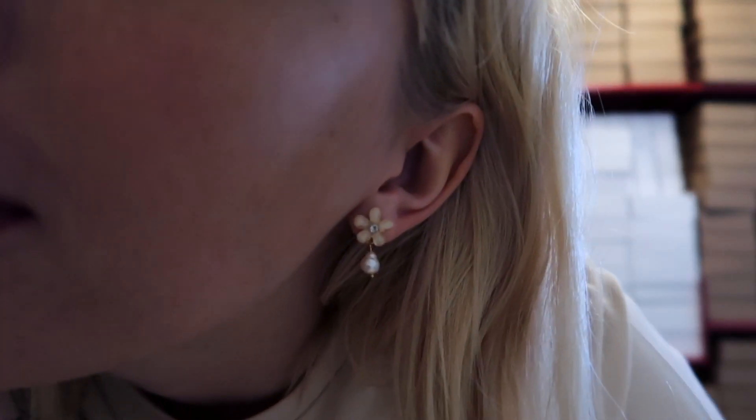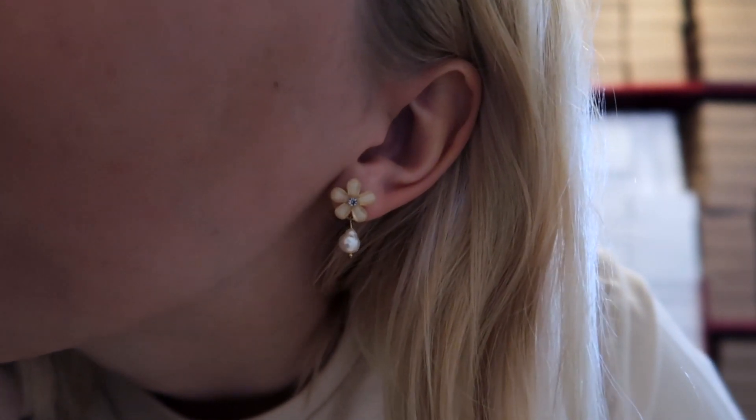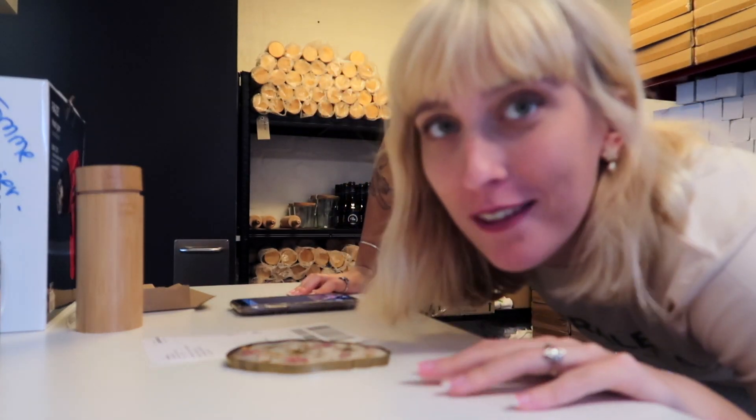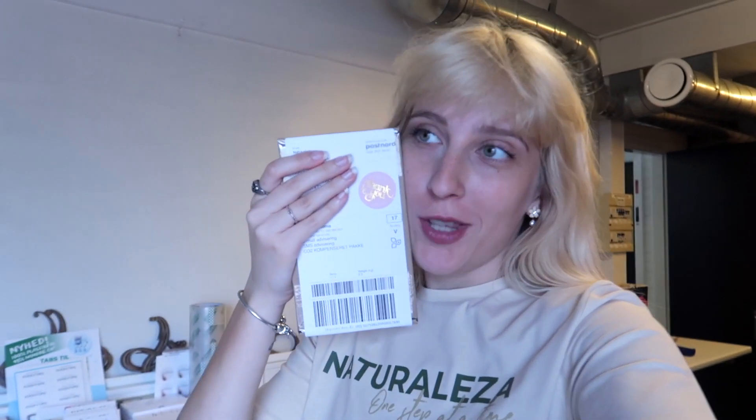Look at these cute earrings I ordered from a small business - we love to support small businesses. I'm also filming a reel for my business Instagram as that's been requested, so I'm doing that before I get going. Then it's packed and on its way to her. If you want to check out the reel I made, you can go to my Instagram which is linked in the description.